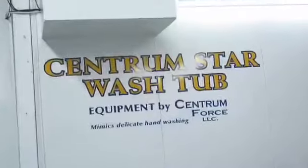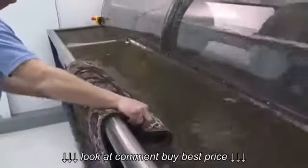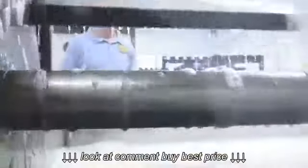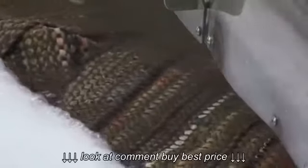We then move on to the Centrum Star Rug Washing Tub for a complete washing and sanitizing. This unique machine completely immerses the rug in 1,200 gallons of water and gently agitates it, mimicking the gentle motion of hand washing. No brushes or other mechanical forces that could damage the rug are used. It effectively releases every bit of dirt in the fibers, front to back.